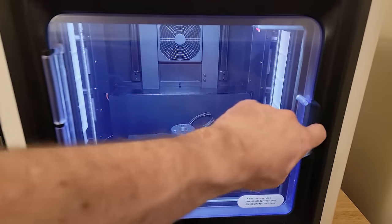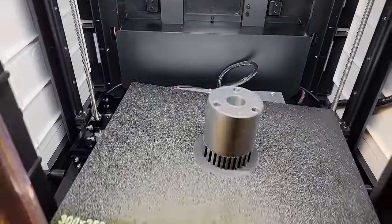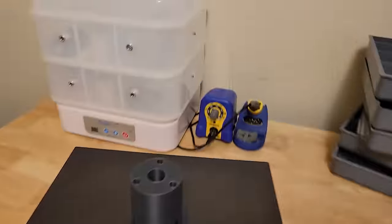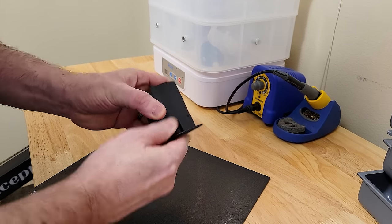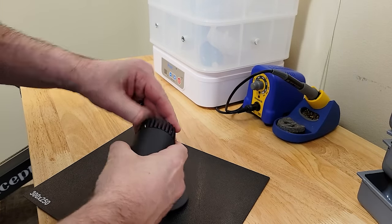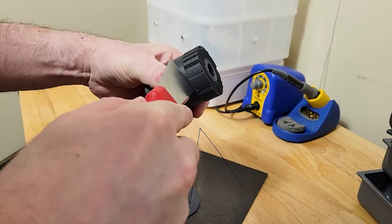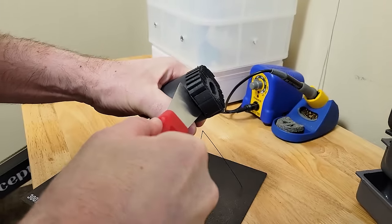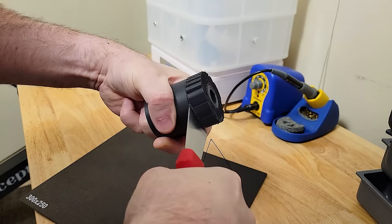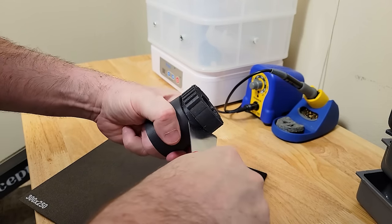The print job completed overnight, and as usual, we don't have a nice plate of spaghetti — that's always good. Honestly, I have no idea how we survived before spring steel bed plates. These things are just magical. The raft always just peels off easily, but in this case the support material is adhered on a couple of different levels and fit tight around a couple of diameters, so a little bit of prying is required. The trick with a tool like this is to put it through the part, and not through your hand — ask me how I know.